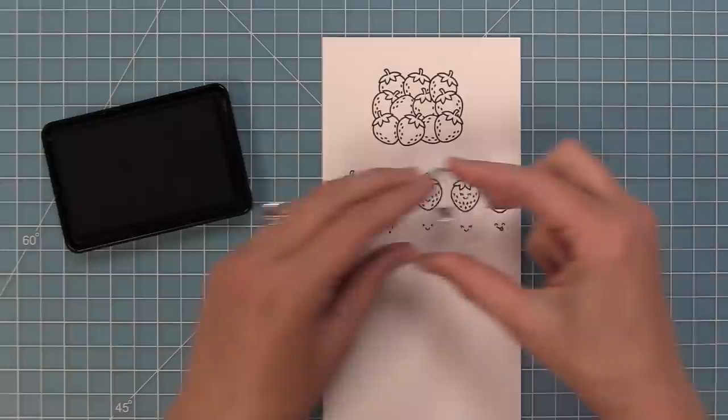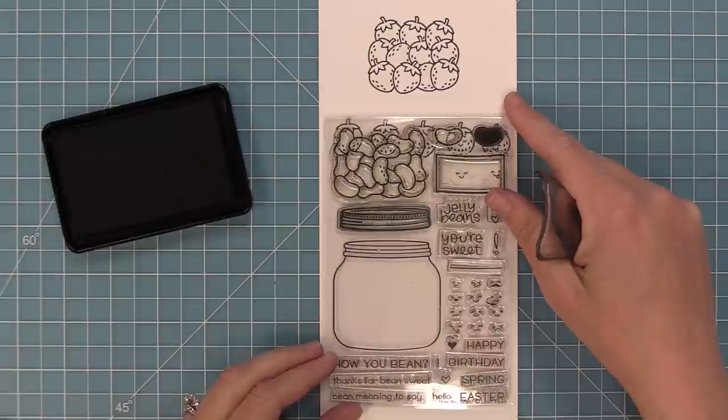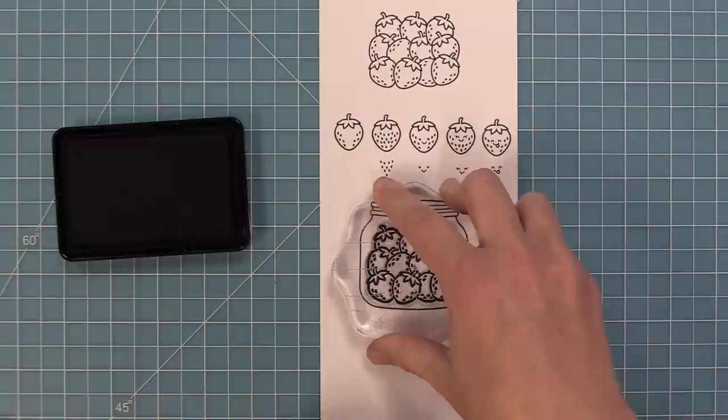This set was designed to work with our original How You Beans stamp set, which is so cute. It has this adorable little jar and lid and it originally came with jelly beans, but we have all these different add-ons that you can add into the jar, and now we have these super cute strawberries. Here is that How You Beans jar and how those strawberries fit perfectly inside. You can use the jar on its own or as a shaker, and we're going to be showing you both ways in the video today.